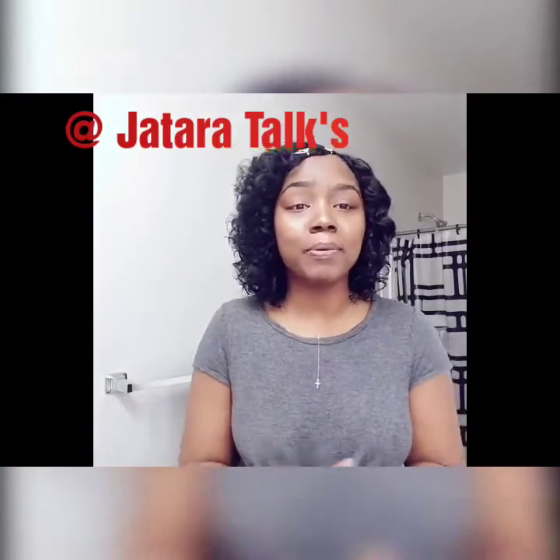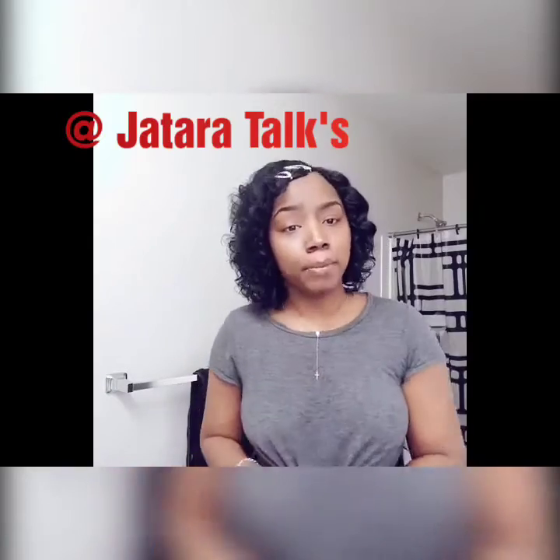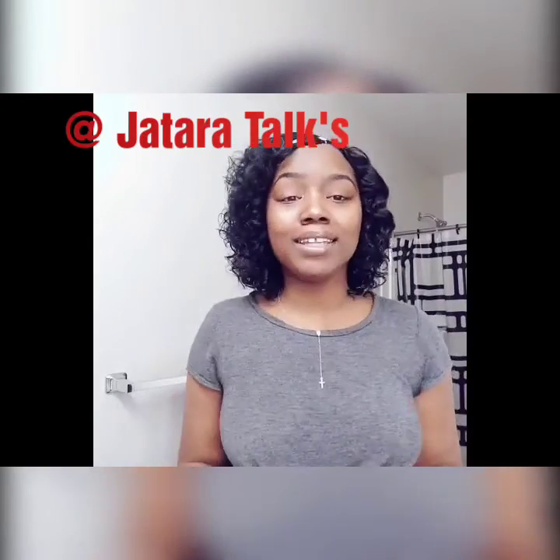I'm a new YouTuber. I'm here to support all my fellow YouTubers. So at the end I will leave instructions if you want to be promoted on my page. Watch the video and let me know what you guys think.